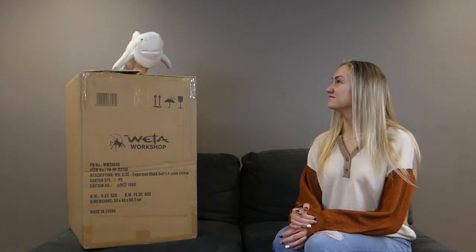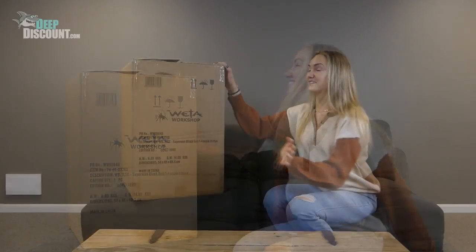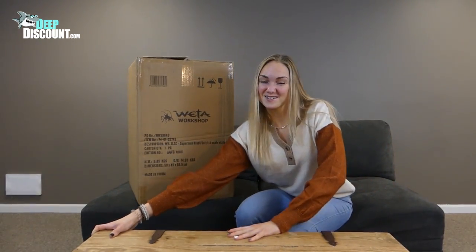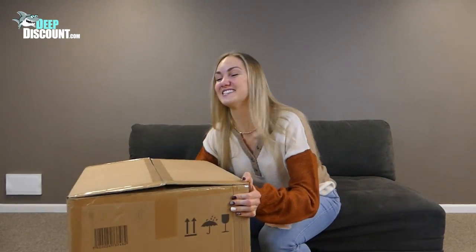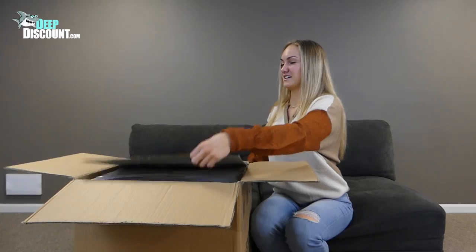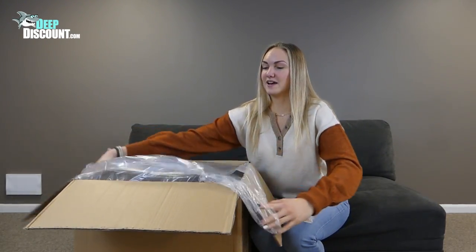Today we're going to do another unboxing video of a great sculpture from Weta Workshop. Take it away, Pamela. Let's get this thing open. Looks like we need to get this table out of the way first. Perfect. Now we have enough room to open the box and see what's inside. I'm going to start out by taking off the top, take off these cardboard pieces, open up the plastic wrap.